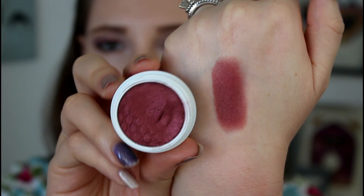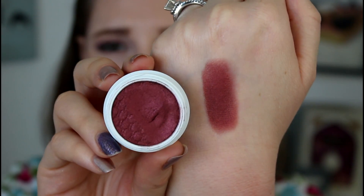Smoked out in my outer corner is the color Drift, which is a beautiful cranberry — of course I love it, I'm obsessed with anything cranberry or maroon. I used the Real Techniques base shadow brush with that color to blend it in and it did a great job. These eyeshadows are only $5 each, so that is amazing.